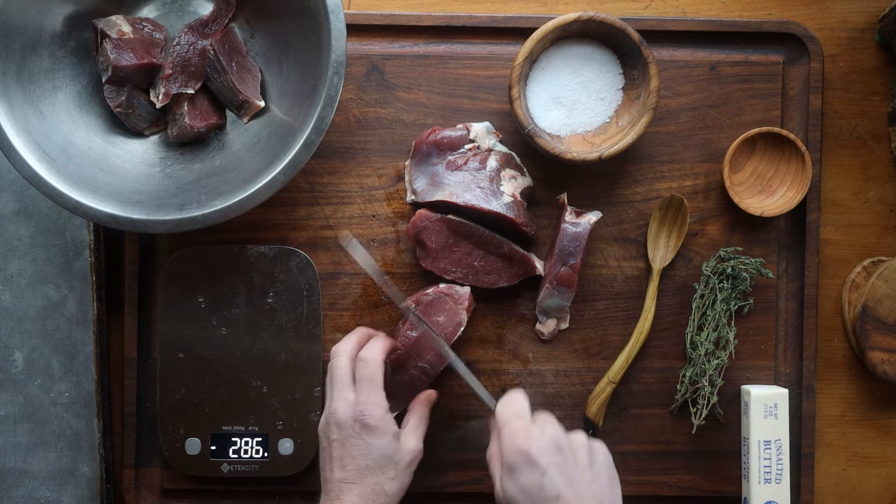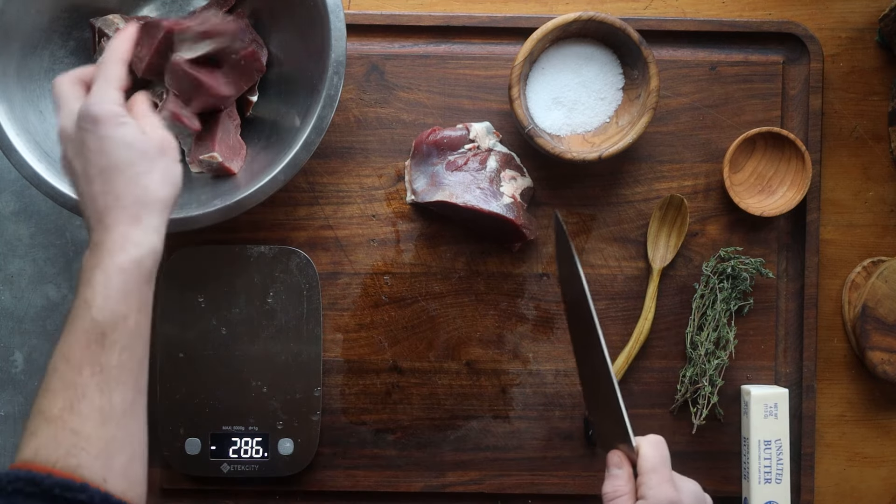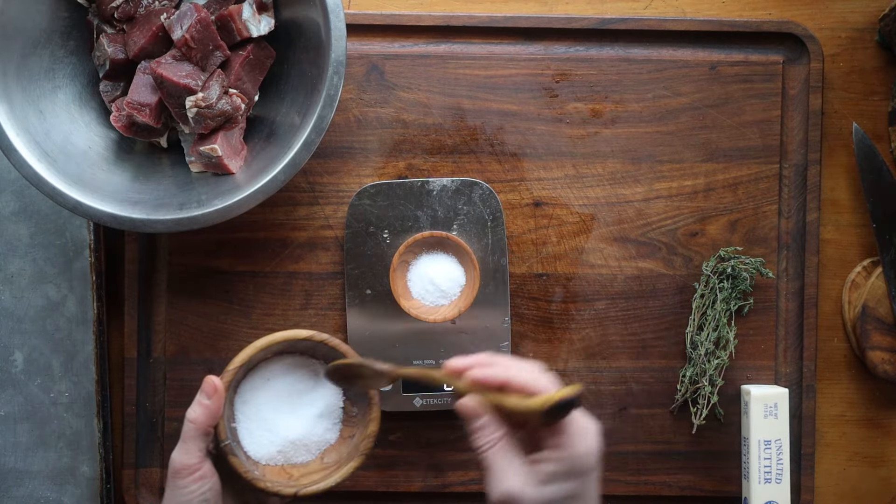We're going to cut the meat into large pieces if we're using something from a larger animal. But you can do this with squirrel — any kind of game that needs to be fully cooked.